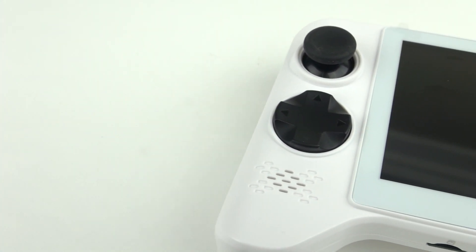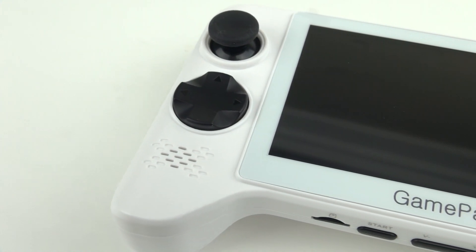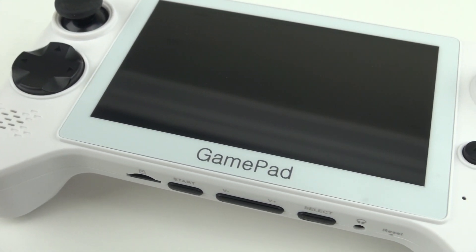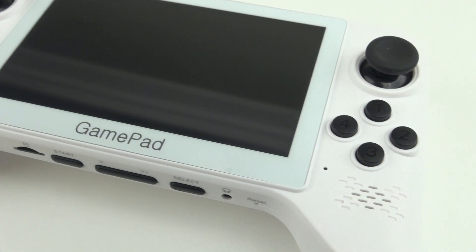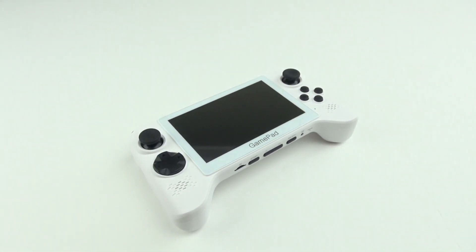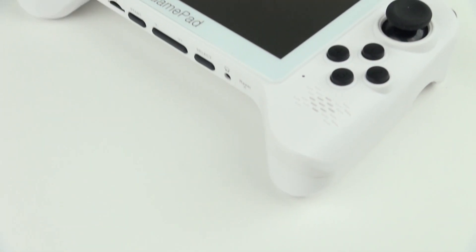Rivers is back with some cool tech, and today I want to show you the G5A Android GamePad. This is a handheld game device based on Android 4.2.2. It's a lot like an Android tablet or a phone, but with integrated controls.